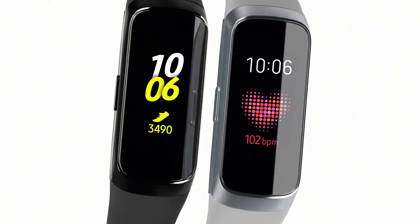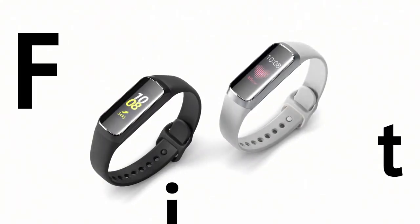Next-generation design Galaxy Fit. Feeling good has never looked so good.